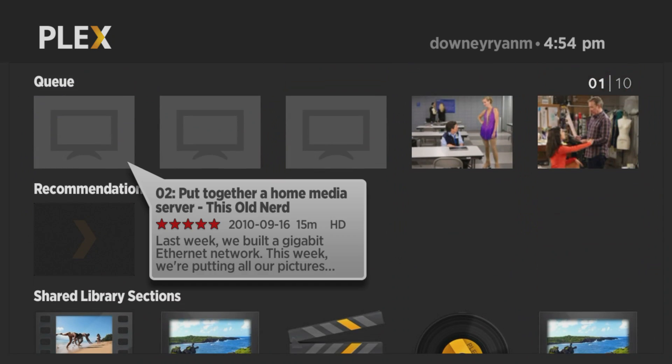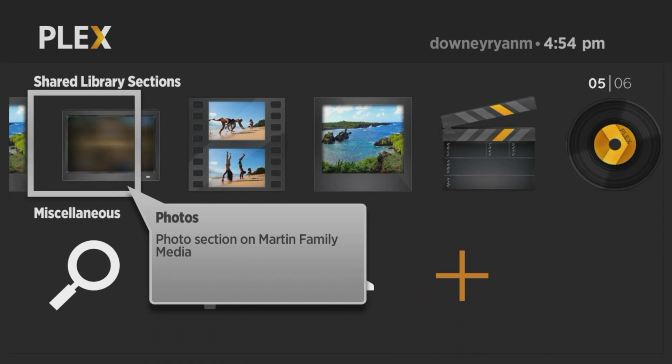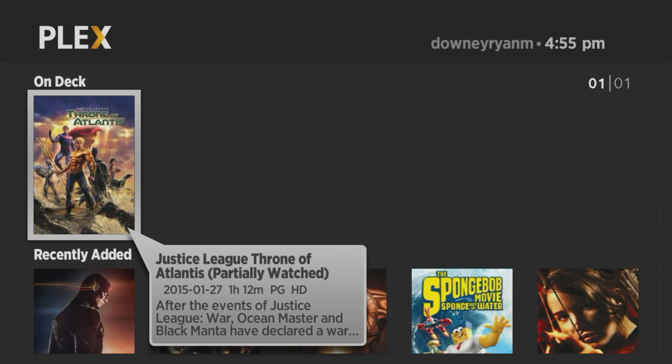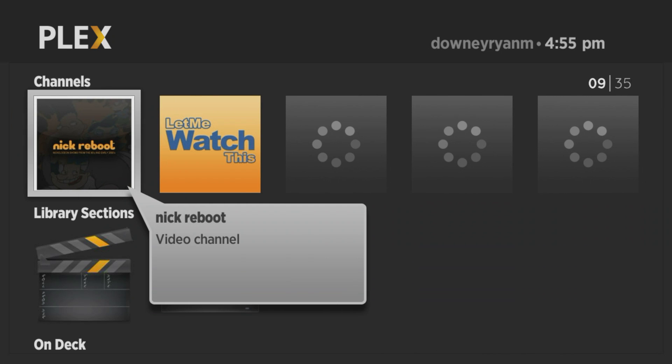What you see right here is the old version of Plex — the original for Roku — and what we're going to do is update it using Roku's update services. We're going to go out to the home screen by pressing the home button that looks like a house.